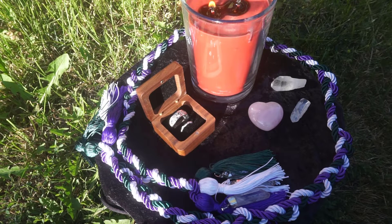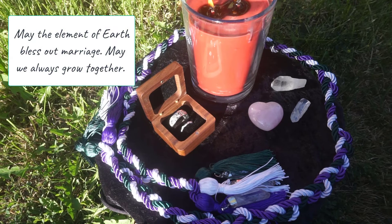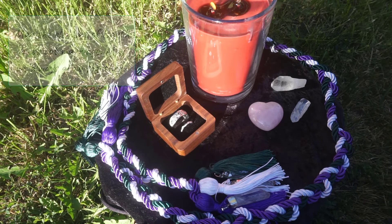Next, you're going to need a bowl of love herbs — I did a video recently about that using pantry ones, but this includes a little more specialty. For us, I'm using rose petals from our hand fasting cord blessing ritual, rosemary and lavender, specifically ones we have grown ourselves at home. Place the ring in the herbs and say: 'May the element of earth bless our marriage. May we always grow together.'